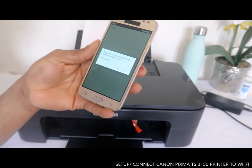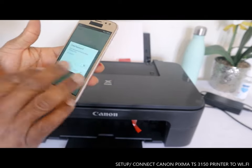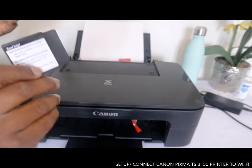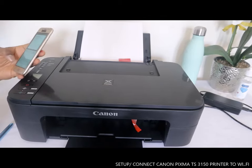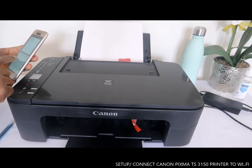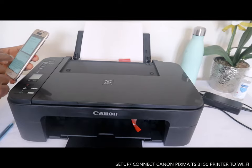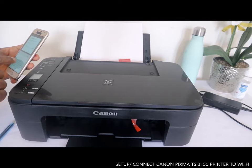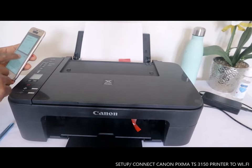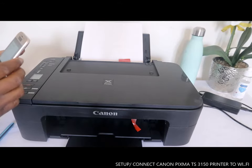Now the printer will be connected to your wireless router — select yes. It then asks you to enter the password for the wireless router. I'm getting that information now. Once you have everything entered, click OK to complete the connection.